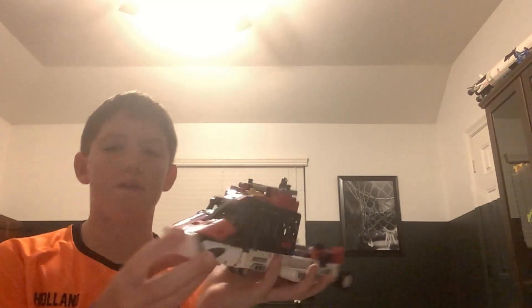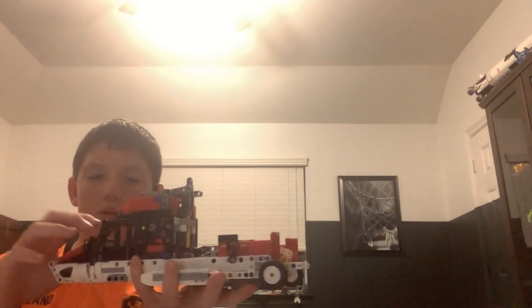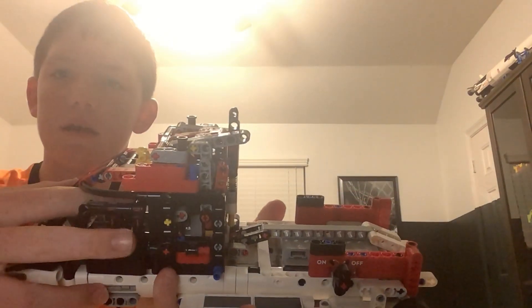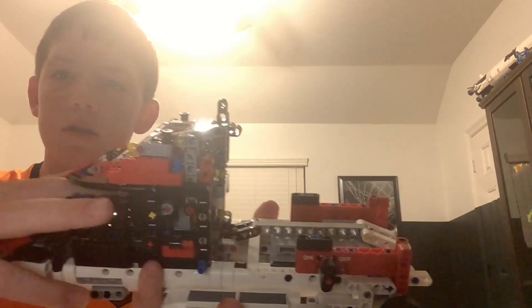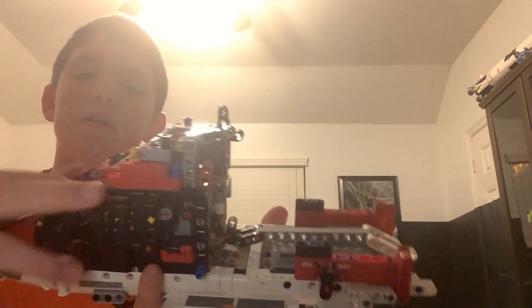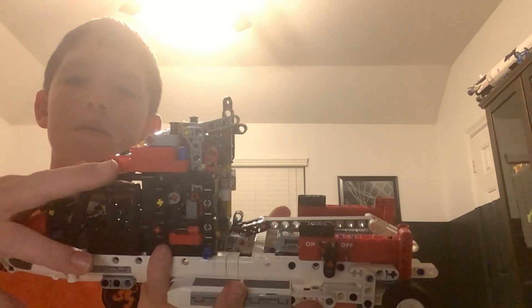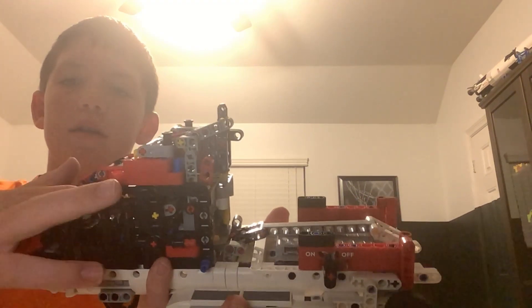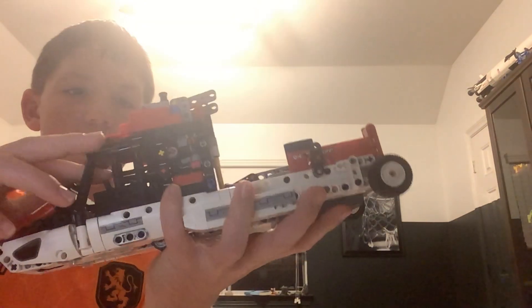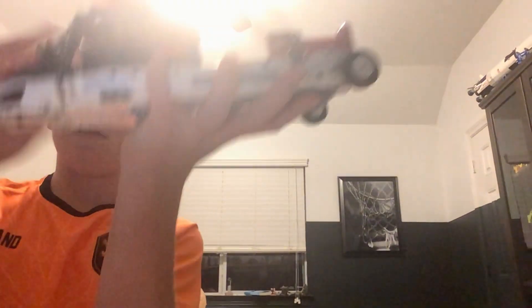Hey guys, so we're like a little bit less than halfway through, and we have this. What's cool is that on the inside, this is like what controls the end of it, like the propeller. And it moves it up and down, or like forward and back, and then to the right and to the left kind of.